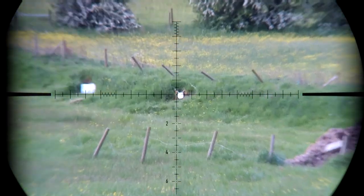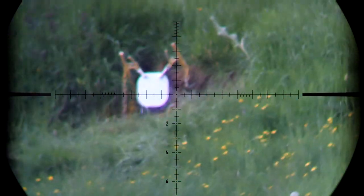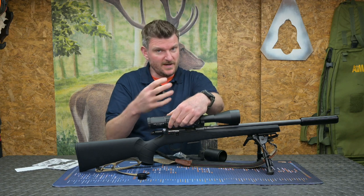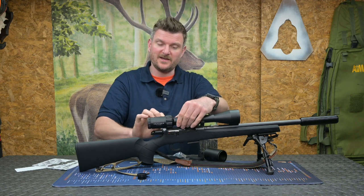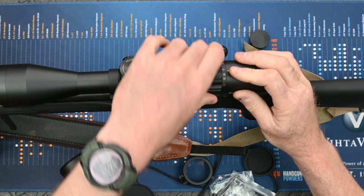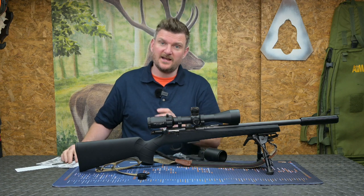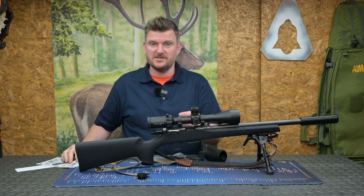The reticle is in the second focal plane so it stays a constant size — it doesn't get larger and smaller. That does mean you can't use the subtensions on the reticle to measure in quite the same way at any magnification setting, but there are red marks here and you can set it up as you want. It's very heavily detailed in the manual exactly what the subtensions are at those magnification settings.